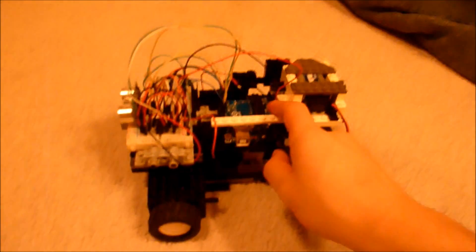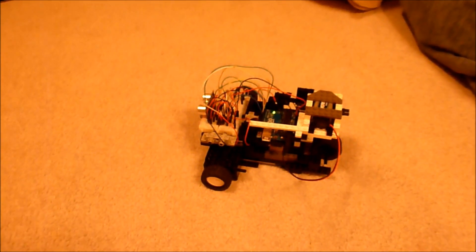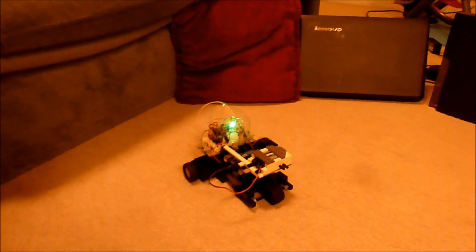If we plug in the 9-volt battery to the Arduino, it will work. I've erected an obstacle course to demonstrate this.